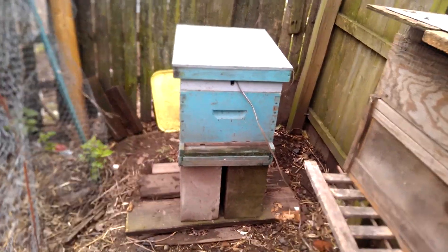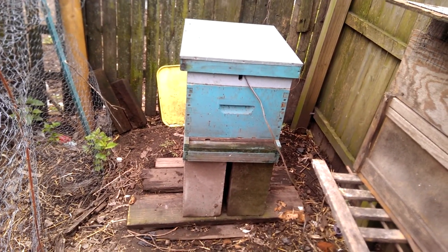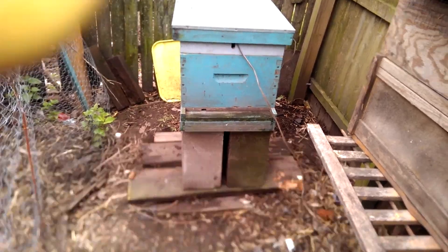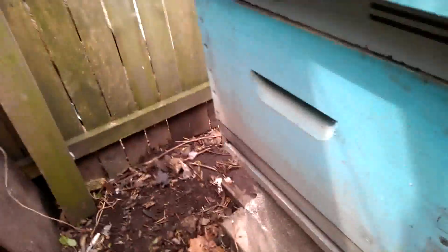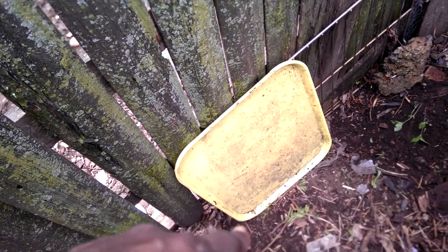I'm supposed to go get my bees today. I set up the beehive, fixed it all up, got it all straightened out, cleaned up, and leveled, and hopefully I can get the bees in here without a problem. I have a couple more things to do — I've got to grease up this tray and put it in the bottom here in the slot, because that's where you put the varroa mite trap.